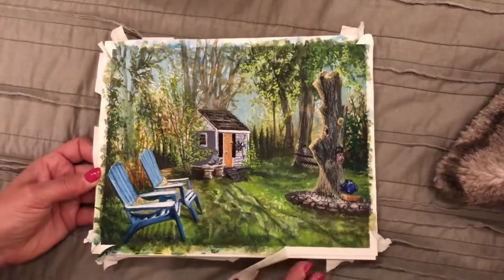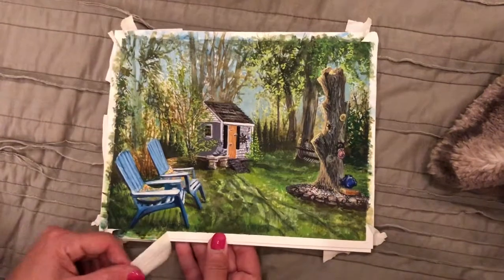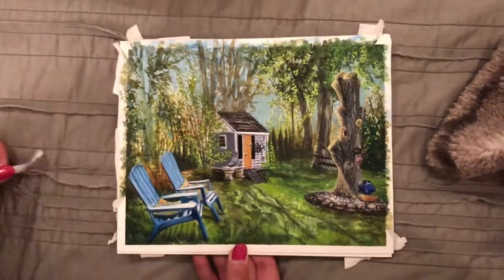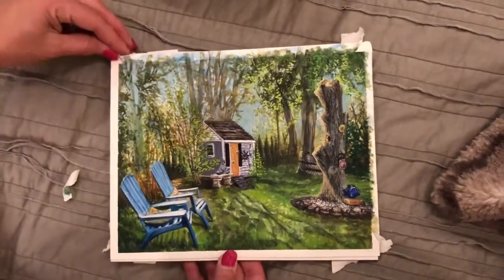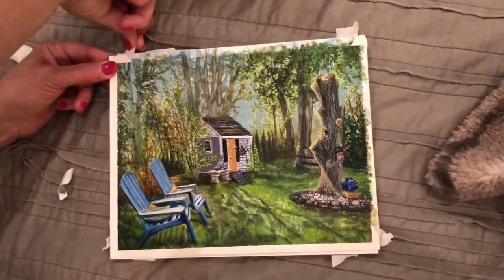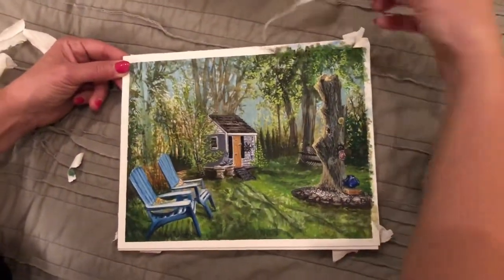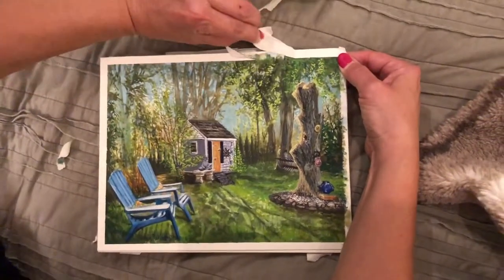I also love to see when other people take their tape off of their paintings, so you can get a feel for the finished look of the piece. So here I am pulling the tape and struggling with it a little bit, but it does create a really nice border. I ended up signing the painting after I had already pulled the tape off, in the lower right hand corner.